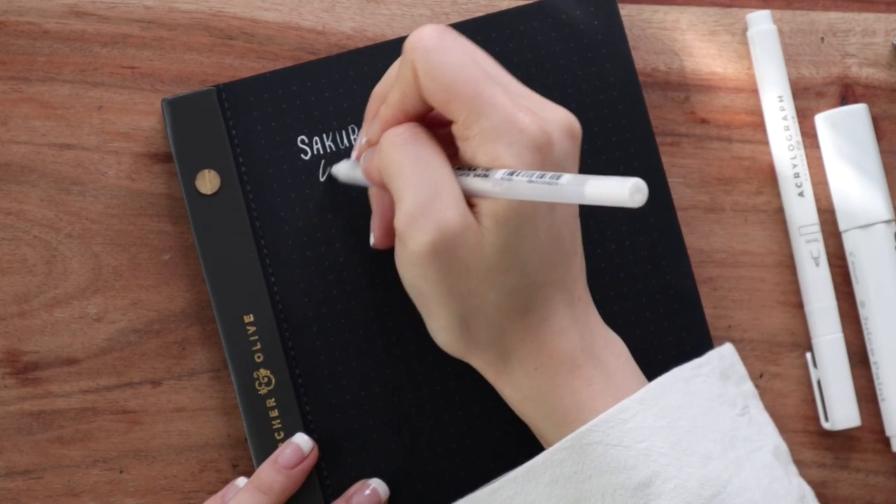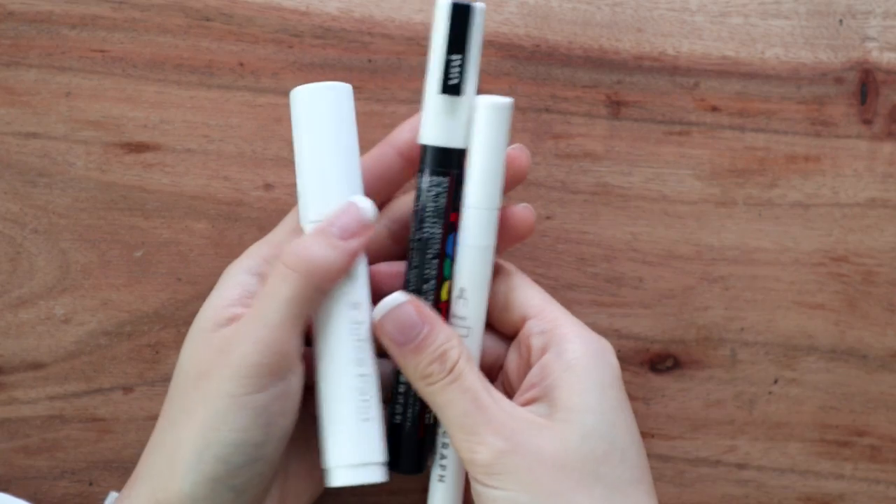Specifically the size 10 thickness — I see a lot of comments from people saying their Sakura Jelly Rolls aren't as opaque as mine, and I think it might be because some people are using the 08 or 05 thickness, which isn't as good. The 10 thickness is where it's at — it's juicy, very opaque, and writes really well on black paper. You can also use it to write on top of different black markers, though that can affect opaqueness. It doesn't write well over Crayola Super Tips, but it does write well over archival ink like Pigma Microns or Tombow Fudenosuke.